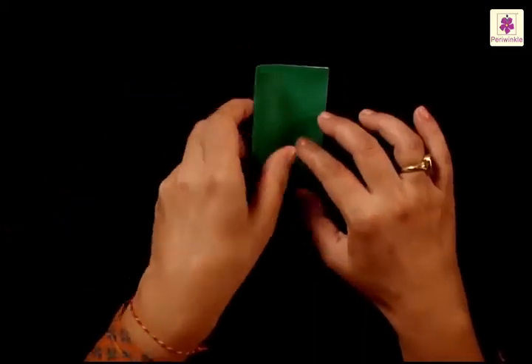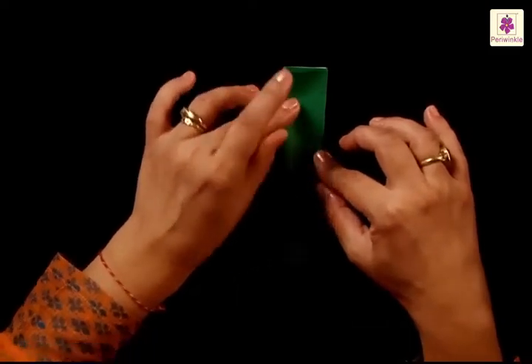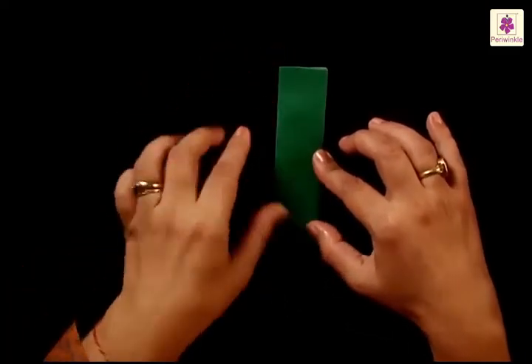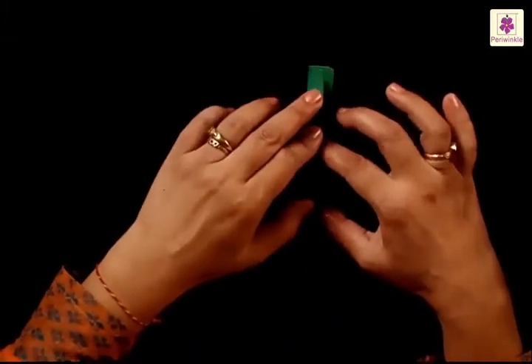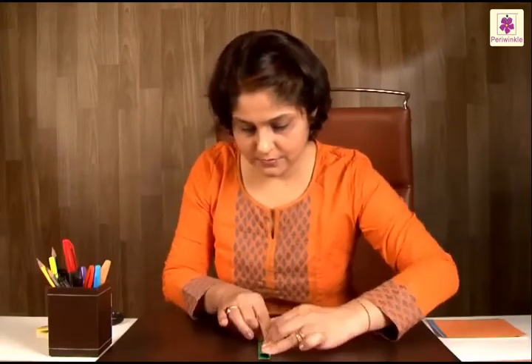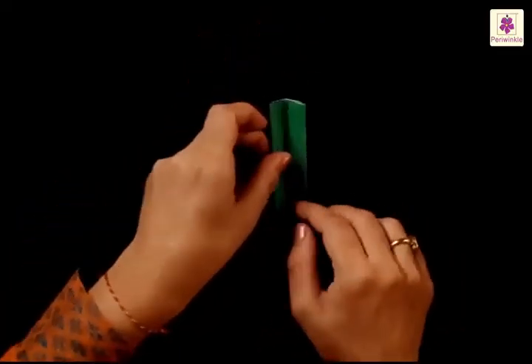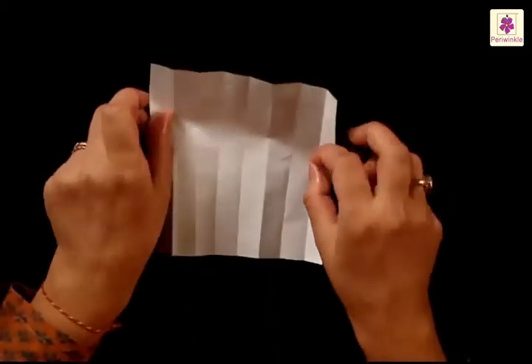Once again fold from left to the right side, and then the last fold again from the left to the right side. Fold it completely and you will find a lot of lines on your paper.